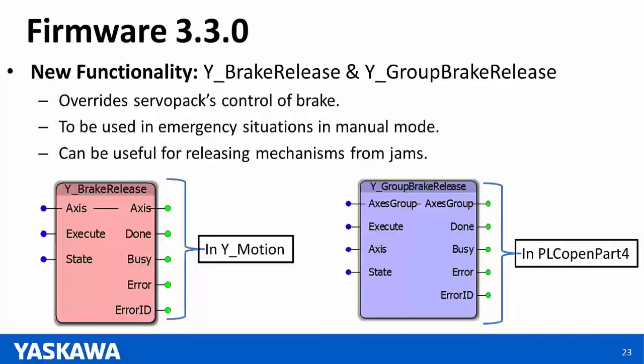Question: Will a Sigma Logic version be available for Sigma-7? Answer: Yes — that will be covered in an upcoming webinar planned for March 6th, where we'll cover the details on that product.